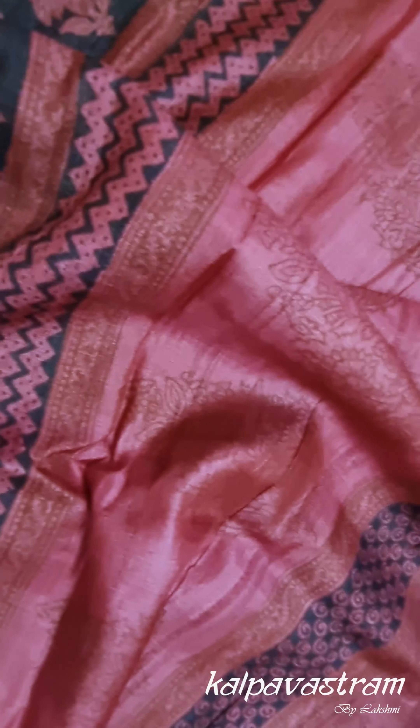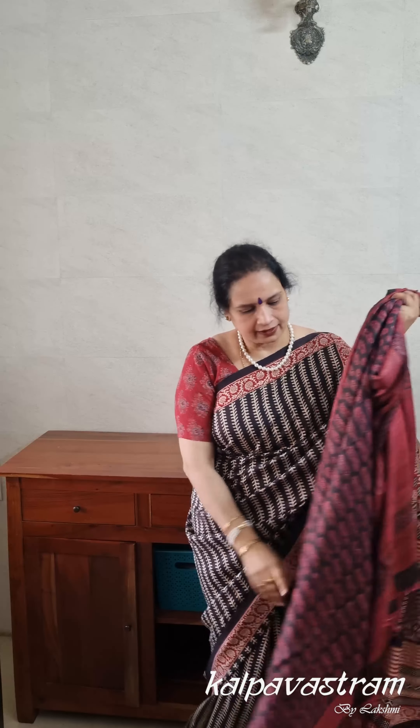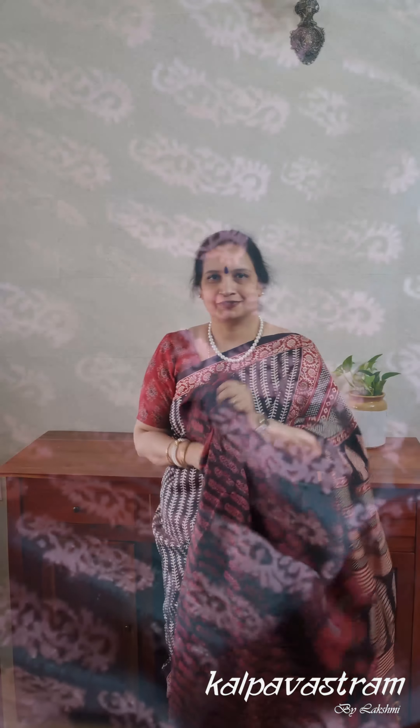This again is a very classy saree — it can be used for workwear as well as for small occasions. The blouse fabric is again a printed fabric with small prints. The pallu of the saree is again elaborate with paisley kind of prints in a combination of pink and black. So this is a very subtle, classy, and elegant saree that looks very lovely when draped. This is our second pick for you today.